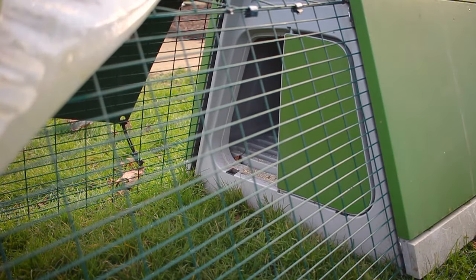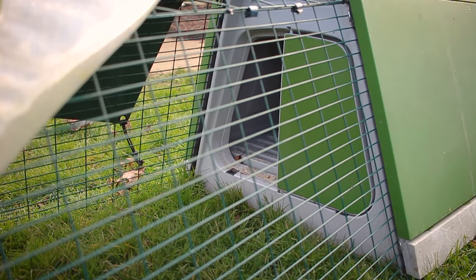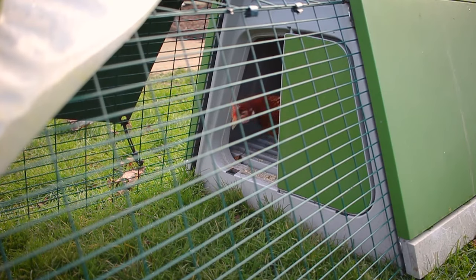When you open a chicken's door you want to let the chickens come out in their own time. Chances are they'll be highly intrigued, which is why we like to throw down some corn and let them make use of their boredom buster.